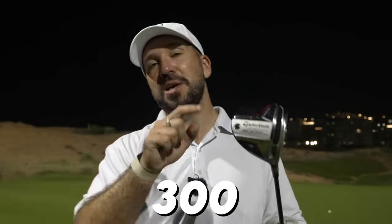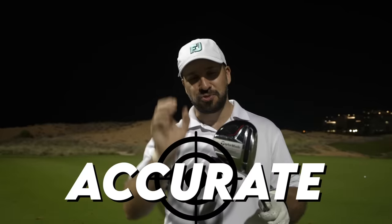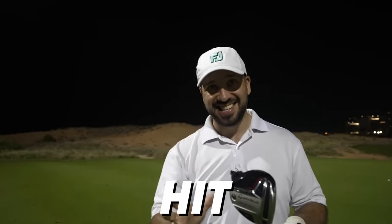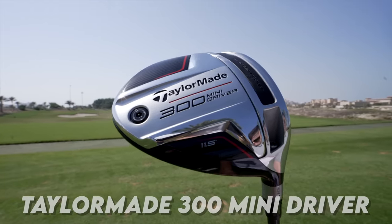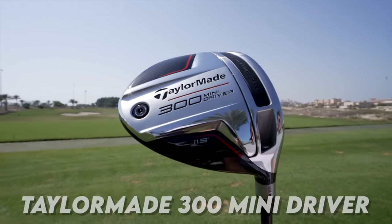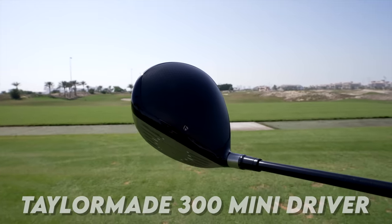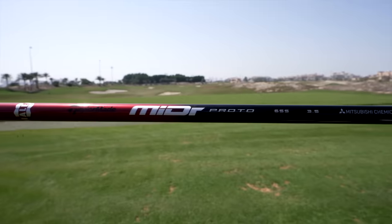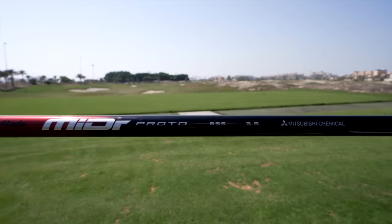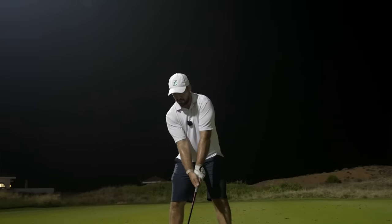This is the TaylorMade 300 Mini Driver, and it might just be the most accurate driver I have ever hit. Let me settle this straight away — yes, I believe this is a driver. It is a smaller clubhead at 300cc, 11.5 degrees of loft, but it can go up to 13 or down to 10 with the adjustable shaft sleeve. It's about the same length as a 3-wood, with only a 65 stiff shaft, so maybe slightly softer than I'd normally want.